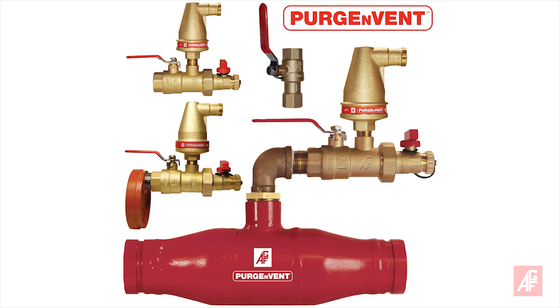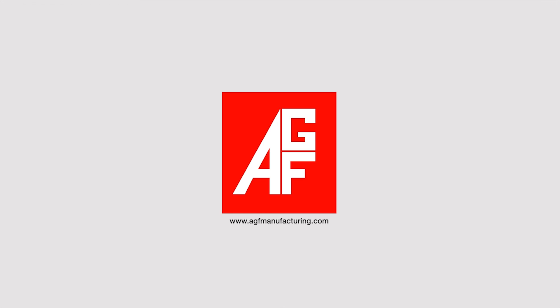The AGF Purgen Vent 7910 valve is UL-listed, easy to install, extremely compact, and is an economical, efficient way to meet code and reduce corrosion by removing air from your fire sprinkler piping system. AGF: Reliability. Versatility. Code compatibility.